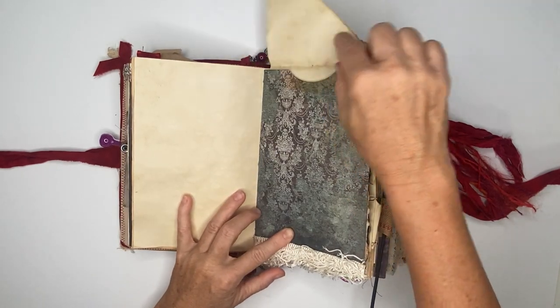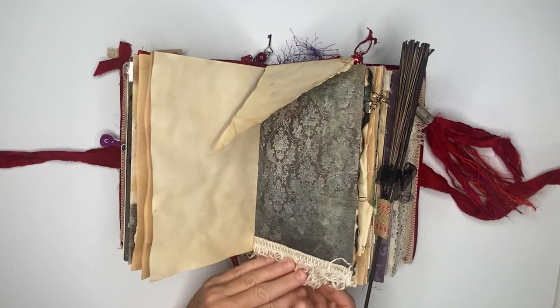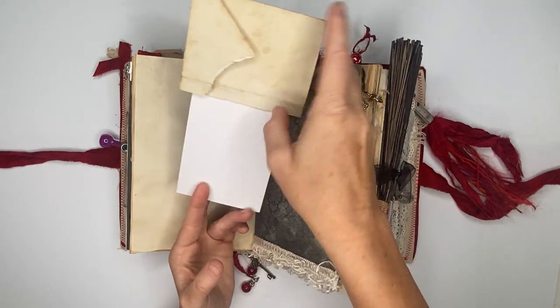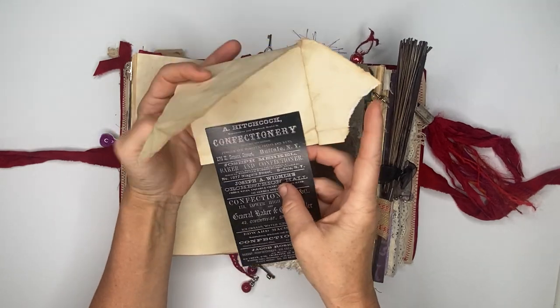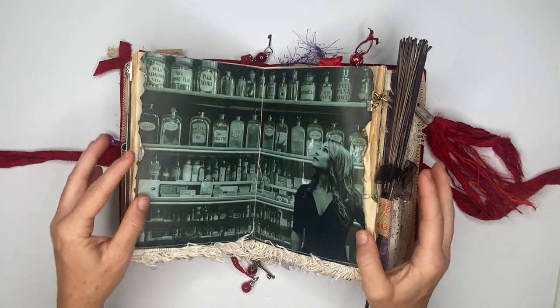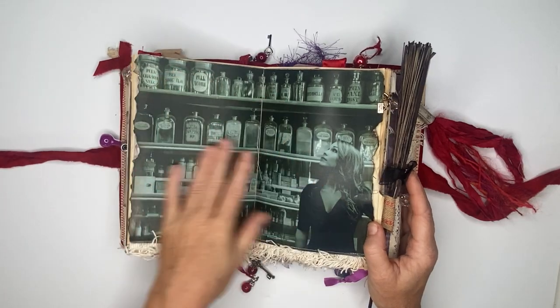Here we have a pocket — this page has some trim on it, and if we pull this out it is a journaling space with some unexpected pieces. Then it tucks right back into that pocket. This is the center of the signature and this is the apothecary section.